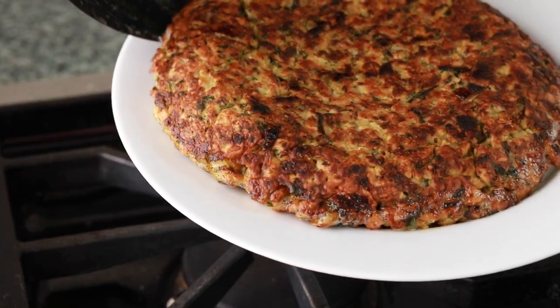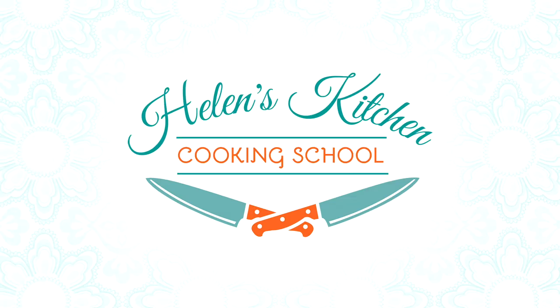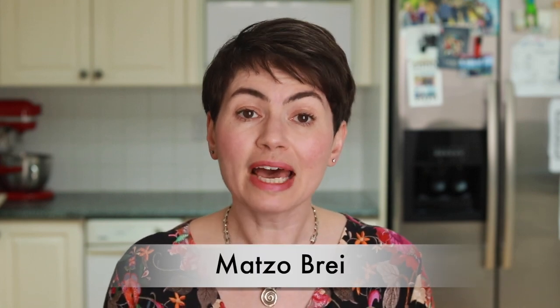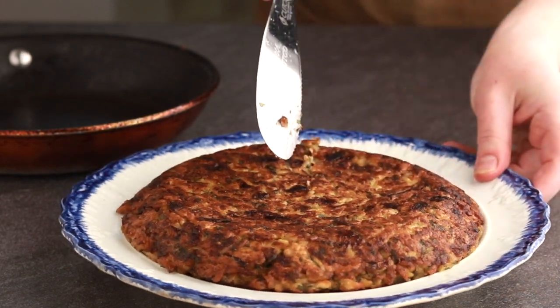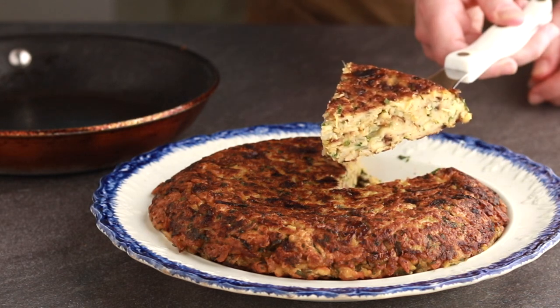Things made out of matzah can be quite delicious, and today we are making the matzah dish of my childhood. My grandmother called it preženice. For years when I heard American Jews talk about matzah brei, I thought that's what they were talking about. But after I googled for matzah brei recipes, what I got was more like scrambled eggs with matzah. Preženice is more like a Spanish tortilla, but with matzah instead of potatoes — kind of like a savory cake that you can slice.